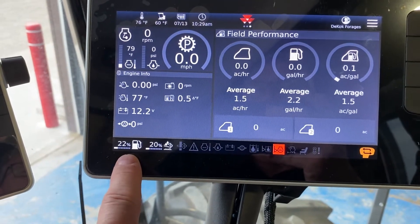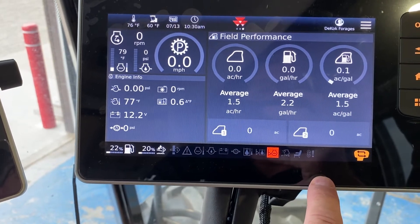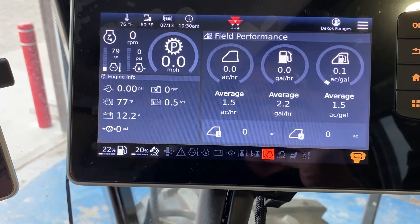Down at the bottom of course is fuel and DEF, and then these are all your warning lights. Different windrowers had them in different places, but this one is laid out quite nicely.